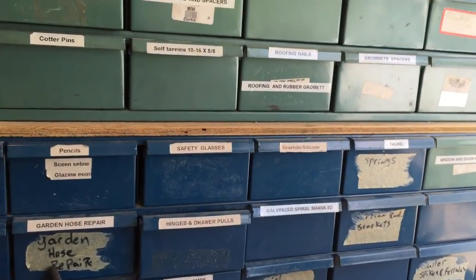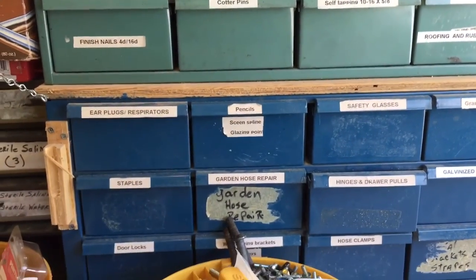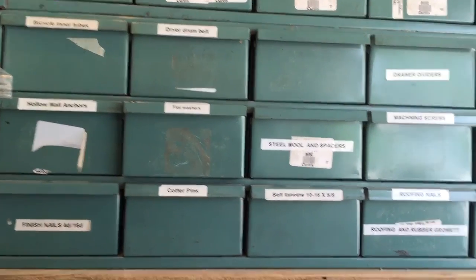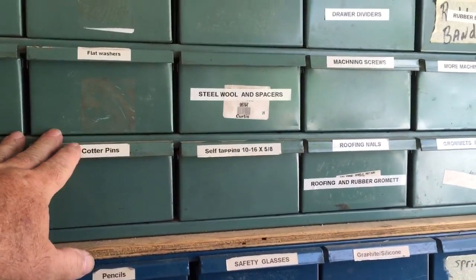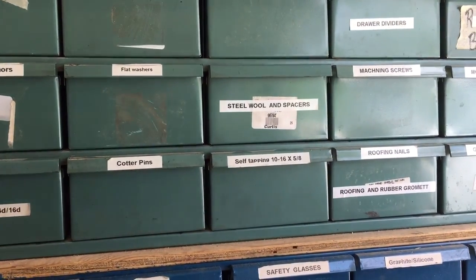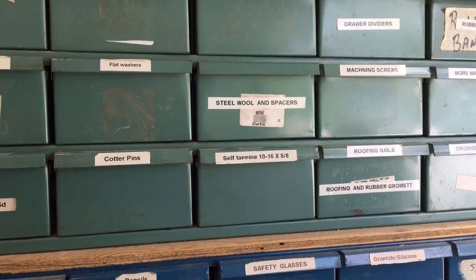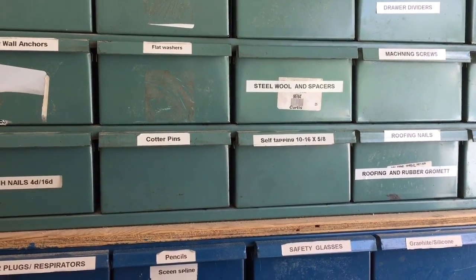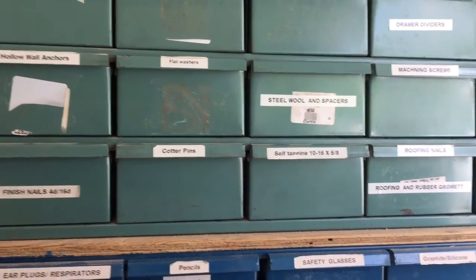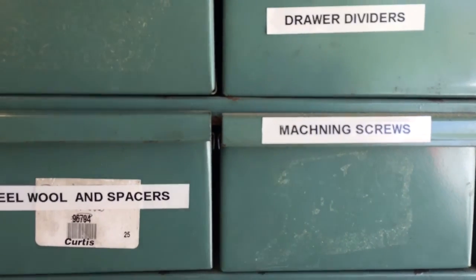My wife and son came out here with a labeler and helped get labels on the front of the drawers for me. They were asking me what's in each drawer — they'd take the drawer out and ask, and I'd tell them while I was working on something else, and they'd put a label on it. Towards the end I started feeling like they were just asking to aggravate me, because my son's pretty sharp out here in the shop and he knows what things are.